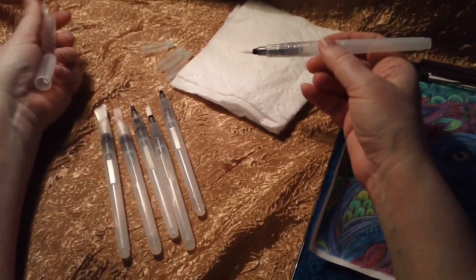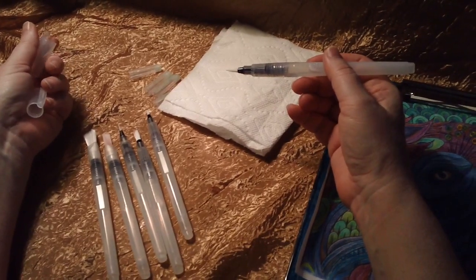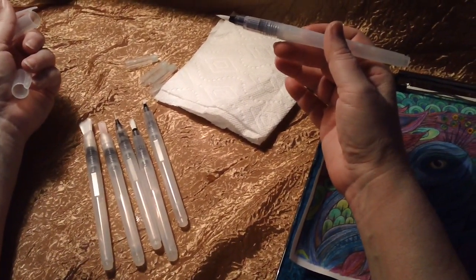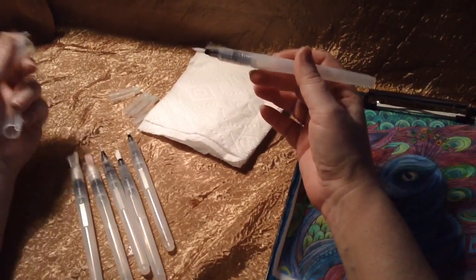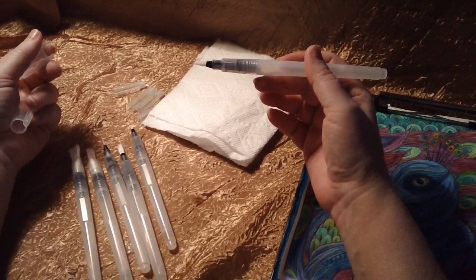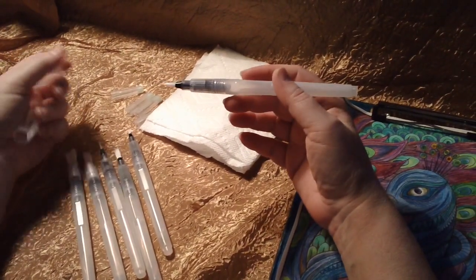These are great because they're portable. You can take them with you anywhere — out into the woods if you want, or anywhere you don't have water. There's less mess, which I love. They come in a nice thick plastic case that's reusable. The barrels are made of thick, flexible plastic.